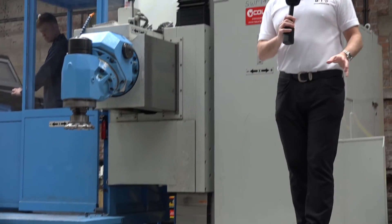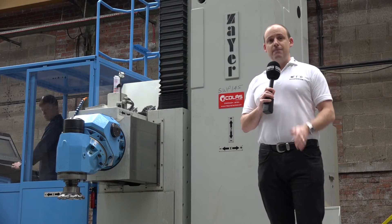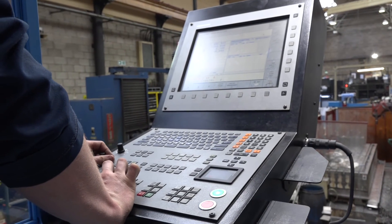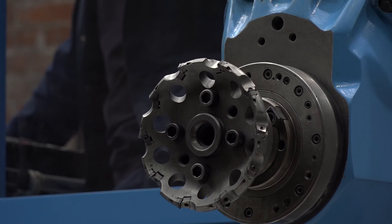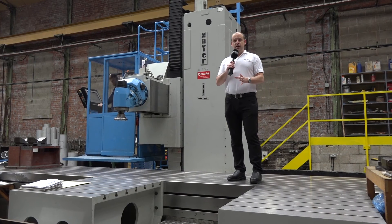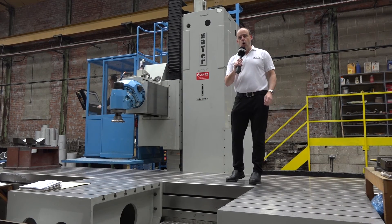It's a huge capacity machine. Asquith Butler in the UK sell Zeya machines — new machines — but they can also do the retrofit and refurbishment of existing plant, which in some respects for companies like Trufab has been a very cost-effective way of investing and making themselves different from their competition. You can see more about this type of machine from Asquith Butler on their website: www.asquithbutler.com.